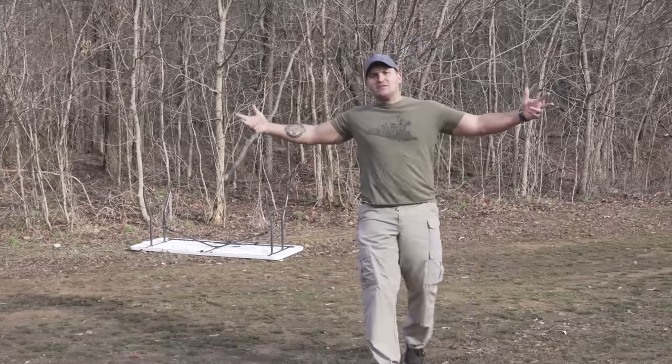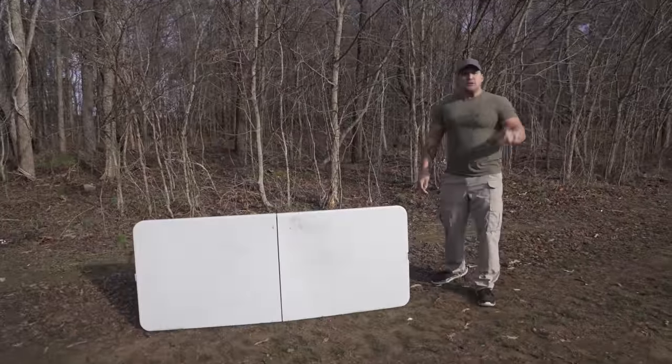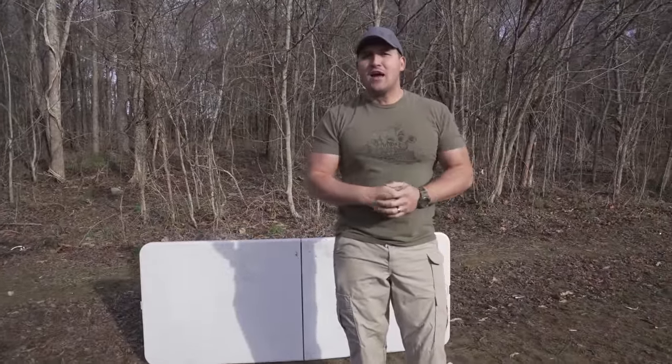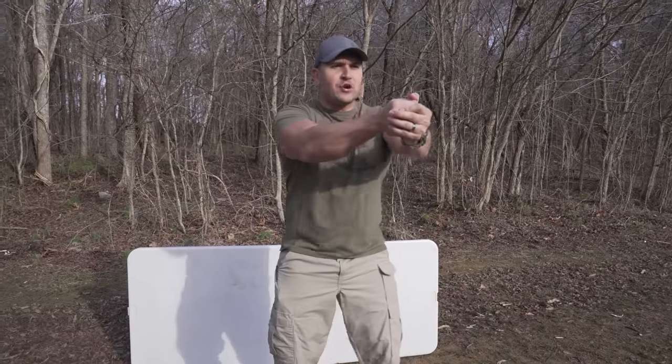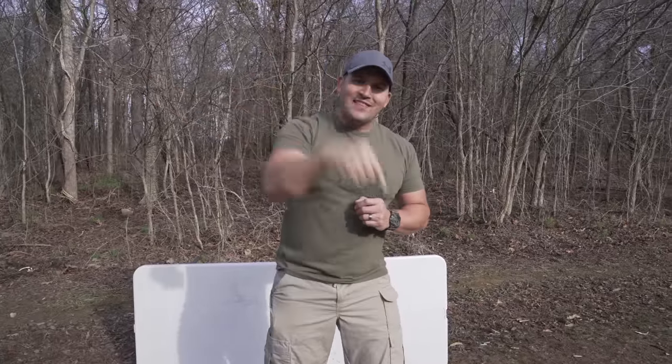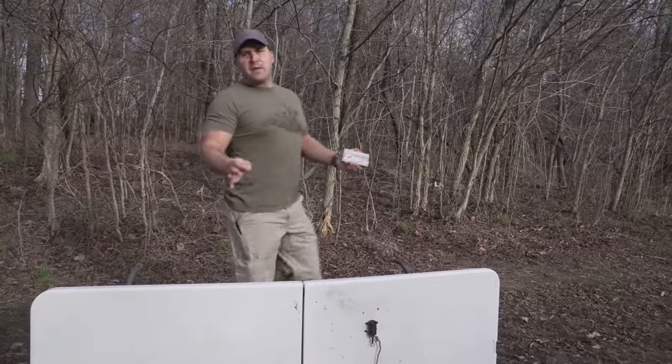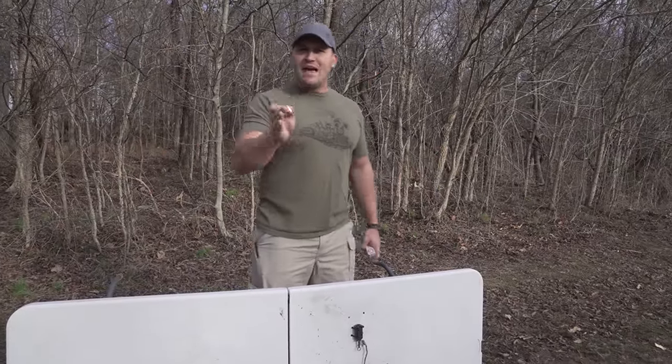First table throw of 2023. So here recently I saw a video of someone firing a 9mm handgun at an indoor shooting range. When they're shooting, one of their spent shell casings ejects from the gun, bounces off the wall, then lands in their open ammo box and detonates. After I watched that video, the first thing that popped into my head was what would that look like if it was a much larger caliber.